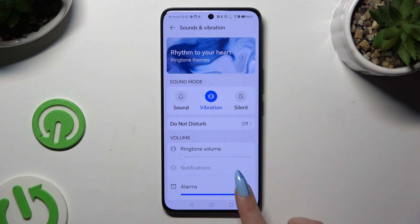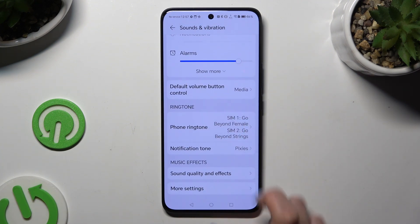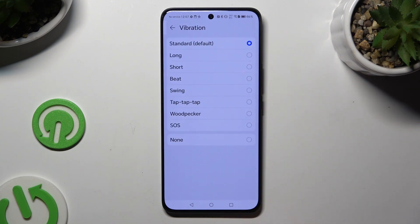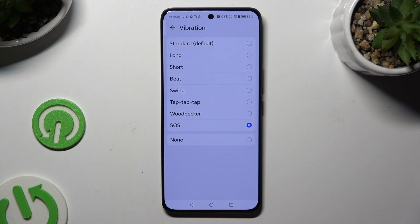When you're ready, scroll down and click on Ringtone. Adjust the vibration for SIM 1 or SIM 2 by clicking on the Vibration section at the top and applying one of the available options: standard vibration, one of those patterns, or none.